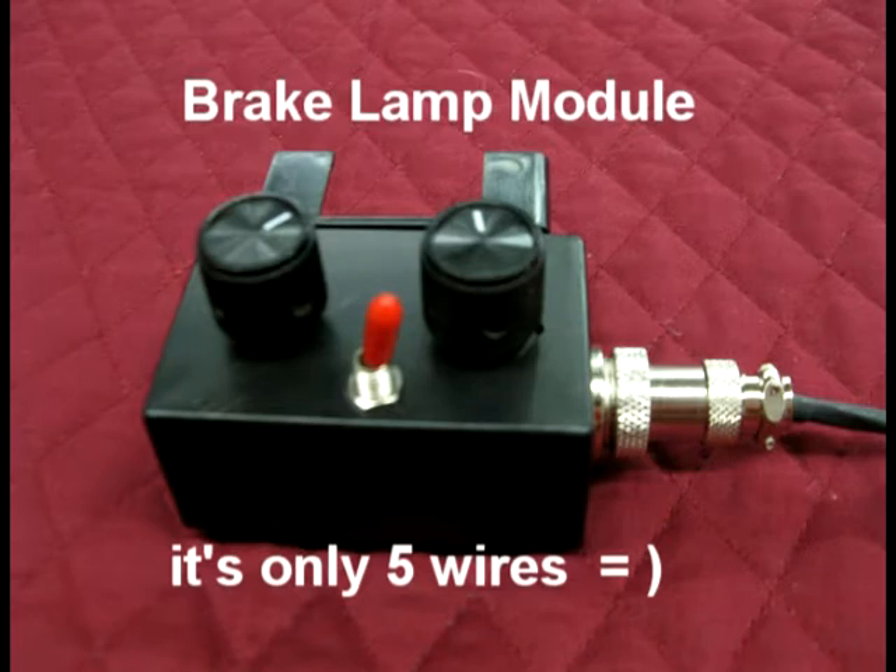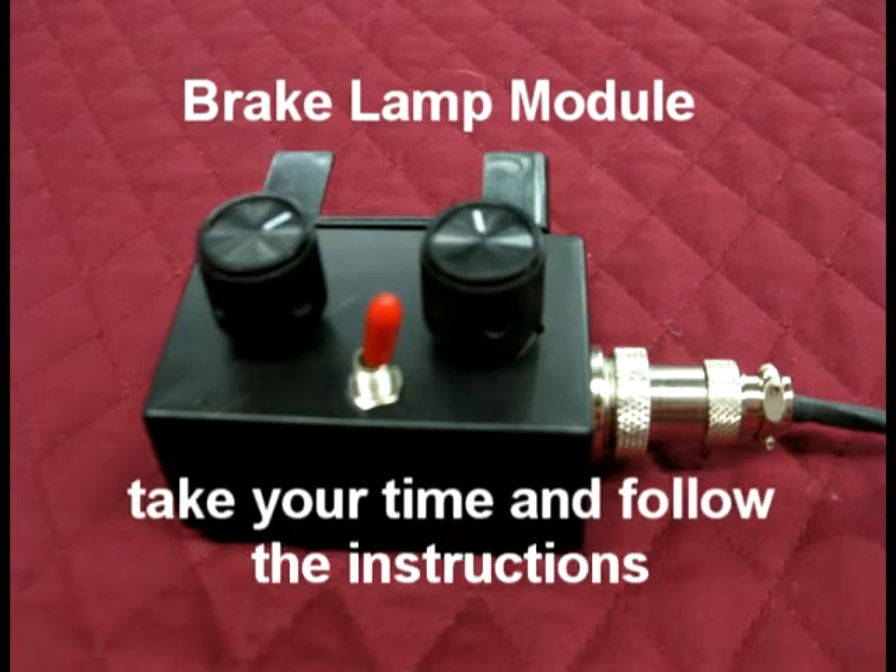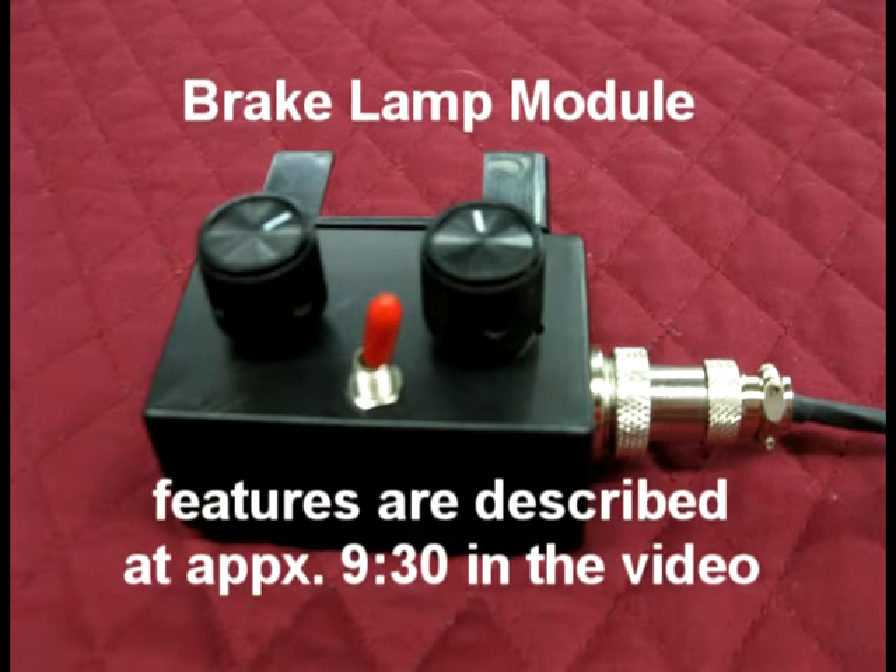It will be the same with the exception of the color of wire for the brake and the headlight wire. This information will be found in the model specific instructions for each vehicle that come in the box with every order. At the end of this video I will go over each feature of the brake lamp module and describe to you how it works.